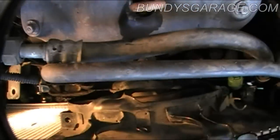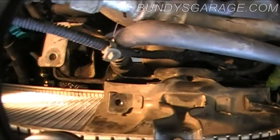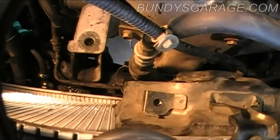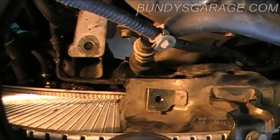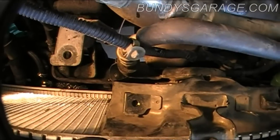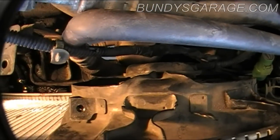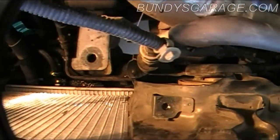These AC lines over here are a real pain, especially this big one right here. It just gets in the way when you're trying to put the fan back in and out and get it around the radiator. Make sure you tighten up the driver's side trans cooler line as well — I ended up putting a new hose clamp on that too.